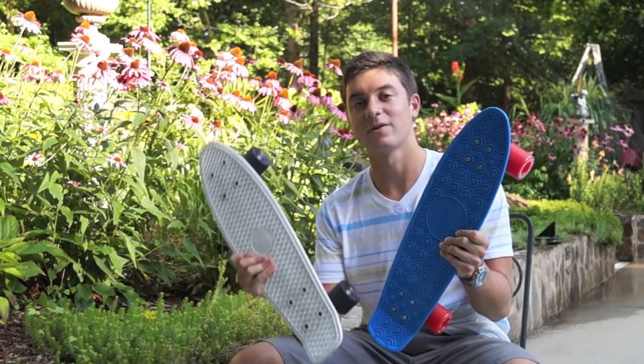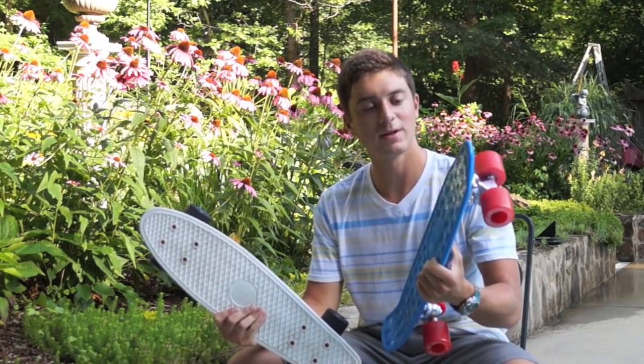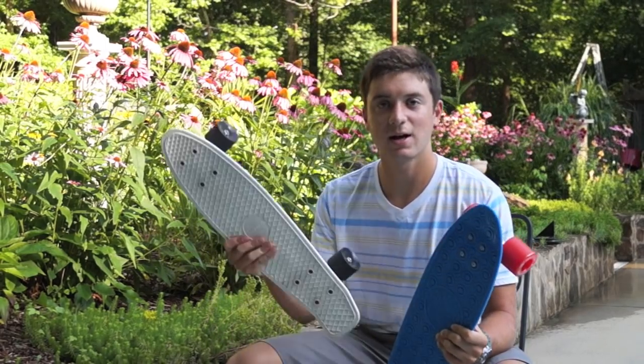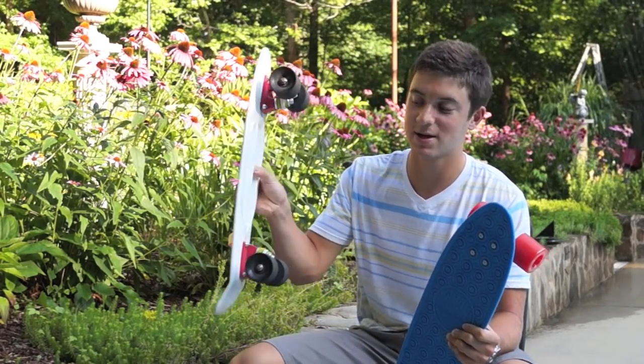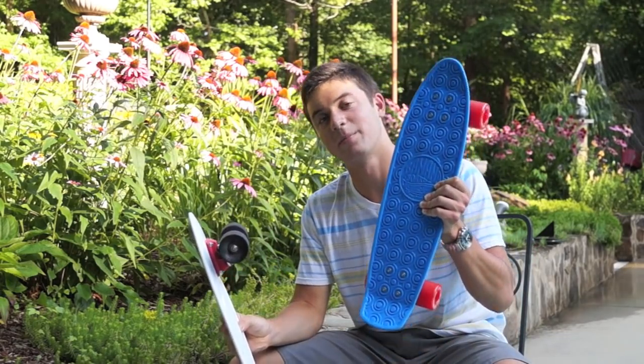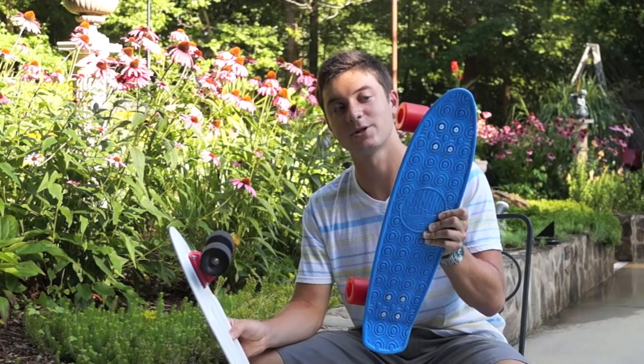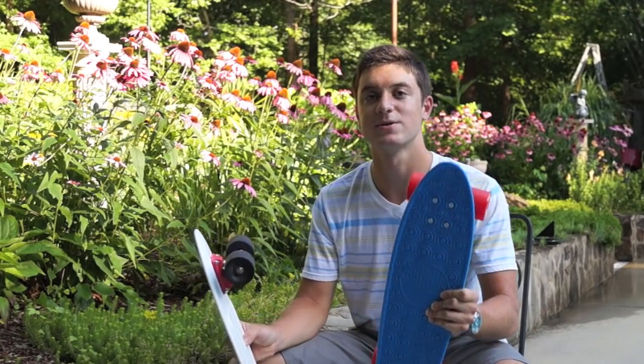Both boards come in many different color schemes. One disadvantage of the banana board is that you can't get it customized like you can the penny — this is actually a custom version. The banana board only comes in set colors, but there's a large selection of different colors available.